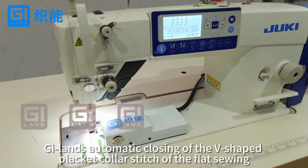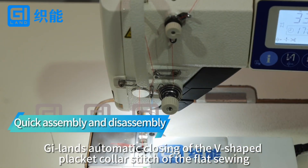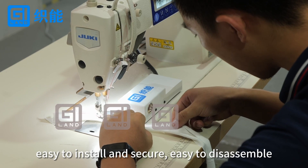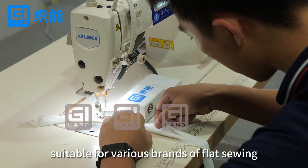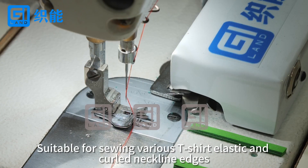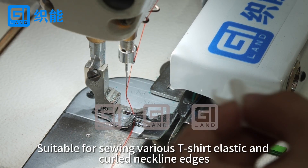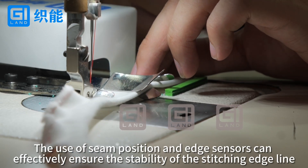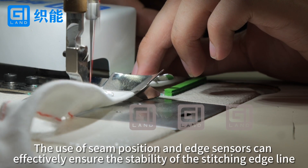G-Lens Automatic Closing of the V-Shape Plug-Color Stitch of the Flat Sewing. Easy to install and secure, easy to disassemble, suitable for various brands of flat sewing. Suitable for sewing various T-shirt elastic and quilt neckline edges. The use of seam position and edge sensors can effectively ensure the stability of the stitching edge line.